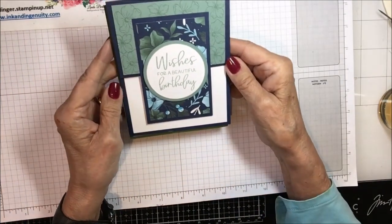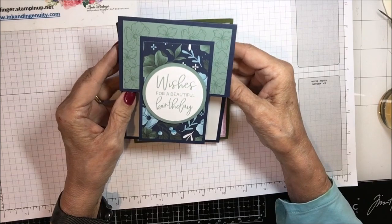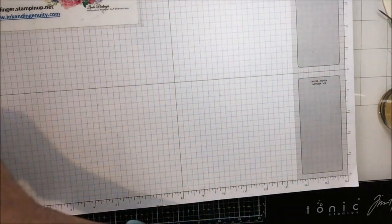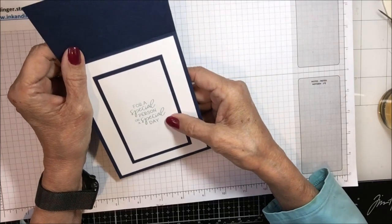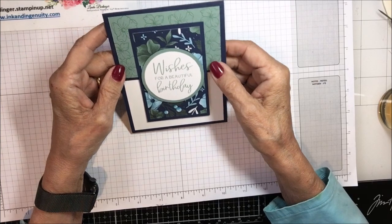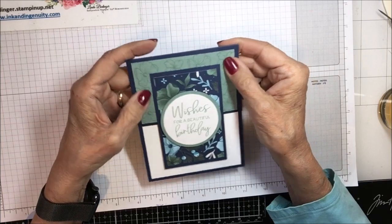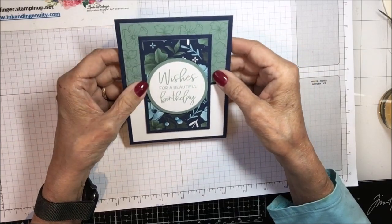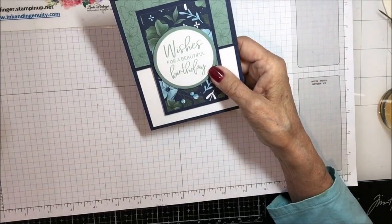Here's another one — 'Wishes for a Beautiful Birthday.' The flap lifts up for 'a special person on a special day.' Isn't that pretty? I don't know if this is stamped or whether that's DSP — kind of hard to say, maybe stamped. It's very pretty, and again no name on that one.